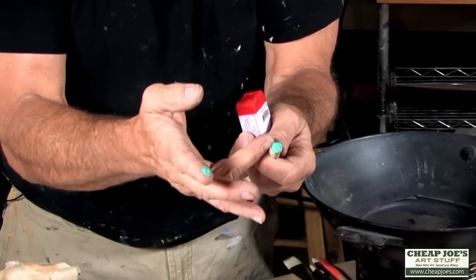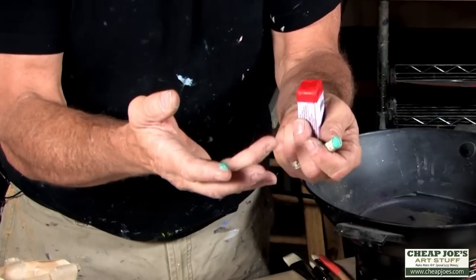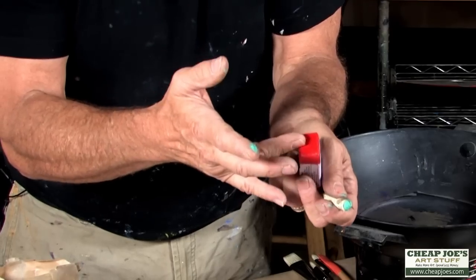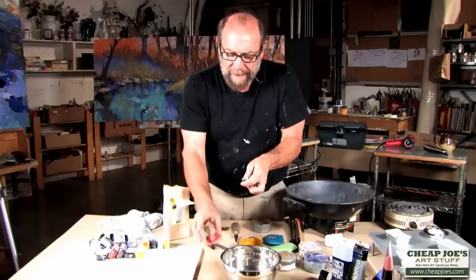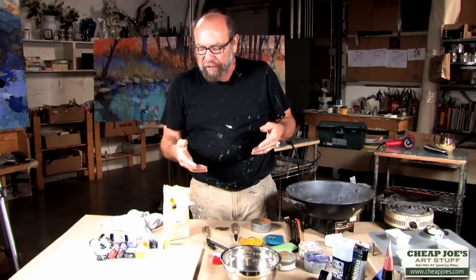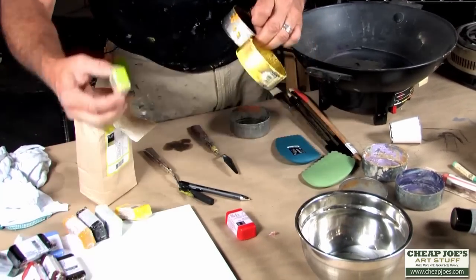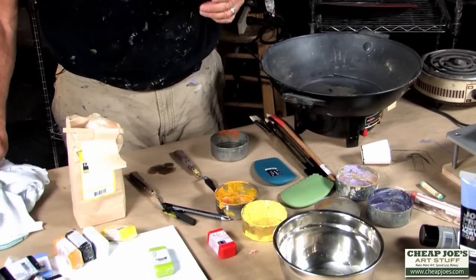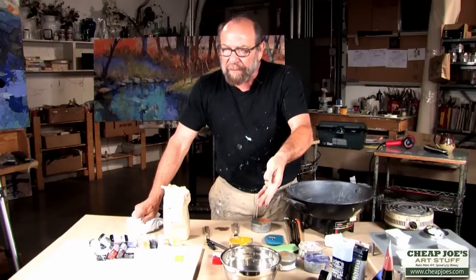The advantage to the Sennelier stick is that you can manipulate it in the cold state longer. The RNF stick is not as manipulatable when cold, but very manipulatable when warm, so you keep it warmer. You're not limited to the RNF colors — you can make your own color by mixing oil paint of any brand with this encaustic medium.